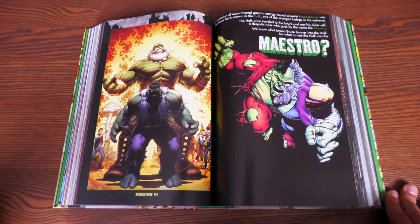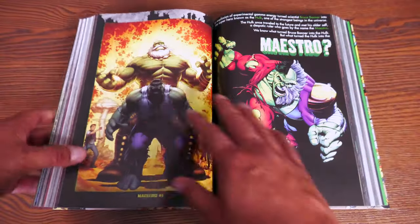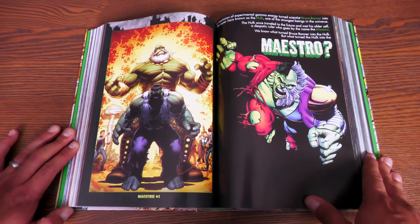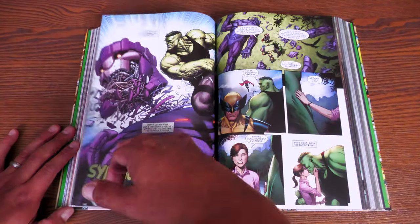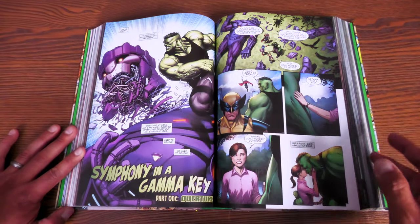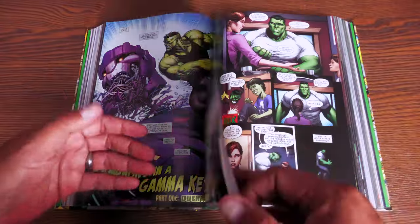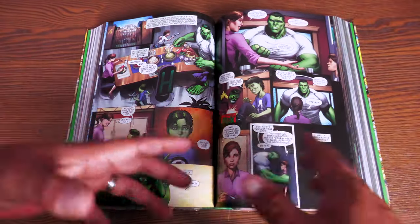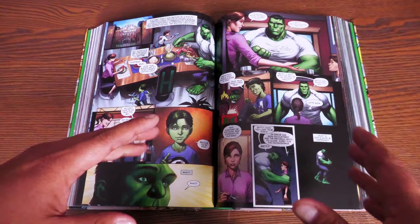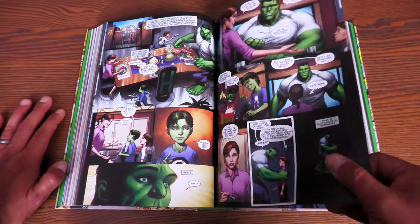Then we get to the meat and potatoes of this collection. So far, the stories collected in here have been mapped in publishing order — there are two exceptions that I'll talk about. But first we need to talk about Maestro. Maestro was a miniseries that showed us how Bruce ended up becoming Maestro — how our Hulk became this tyrant, this ruler, how he just gave up on humanity. And it is such a good story. If you've not read this, I don't care if you don't buy Omnis — go and find that first trade paperback. It's called Maestro: A Symphony in a Gamma Key. It is so good.